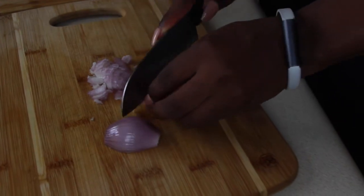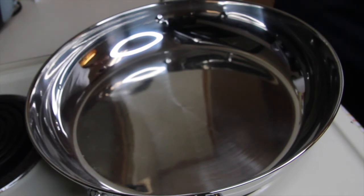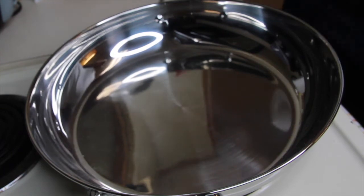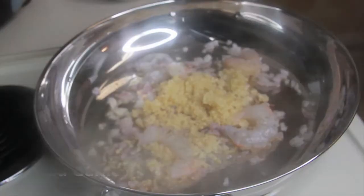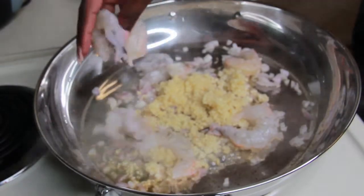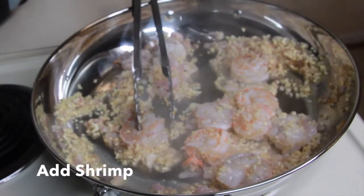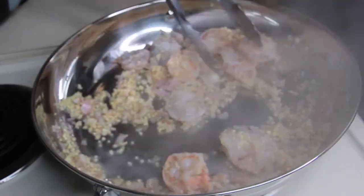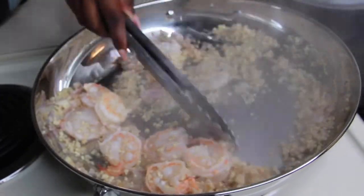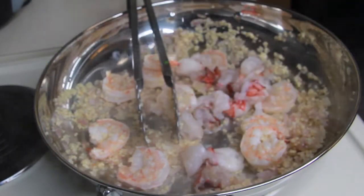Okay, the recipe says to mix everything in a skillet set to medium-high heat and sauté the shrimp with garlic and shallots until the shrimp are pink and the shallots and garlic are fragrant. The recipe doesn't tell us to add any type of seasoning to the shrimp, so we're just going to sauté them until they are pink, the garlic and shallots are cooked down, and everything is firm.